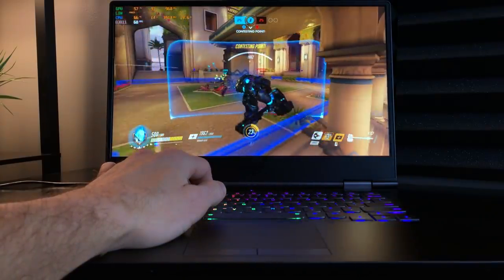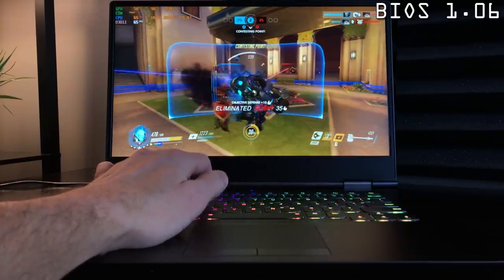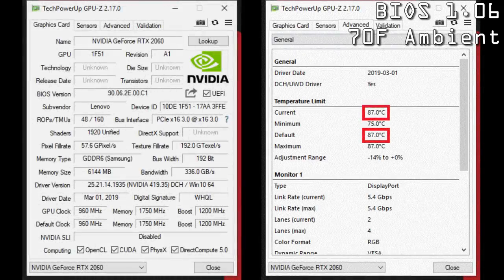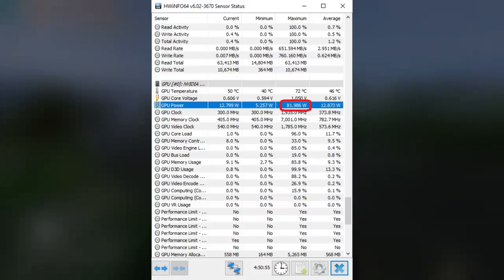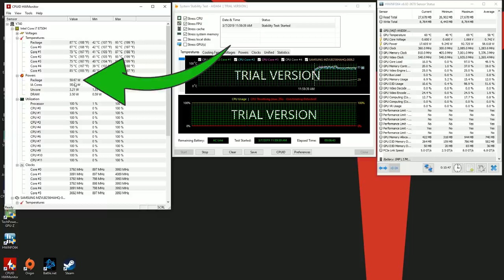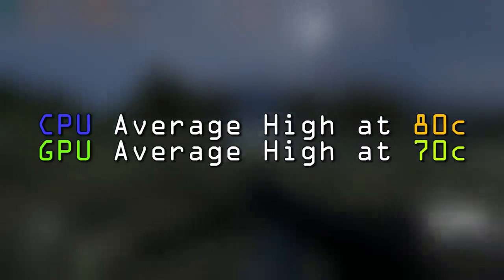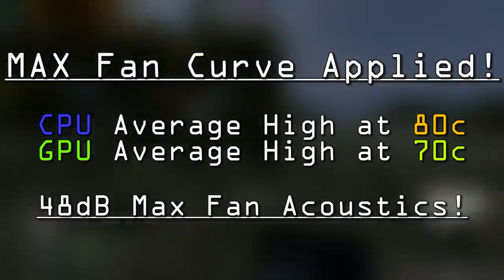Where the Y740 really shines is in thermal and frame rate performance. The RTX 2060 in here is no slouch. Running BIOS 1.06 at an ambient temperature of 70°F, GPU-Z reveals a GPU temperature limit of 87°C, which Lenovo honors. GPU wattage pulls between 75 and 81 watts, with a max of 92 watts under strenuous synthetic loads. When the CPU is loaded alone it pulls up to 60 watts, but in conjunction with the GPU it settles to 45 watts. Average high temperatures are around 80°C for the CPU and 70°C for the GPU, with maximum fan speed at about 48 decibels.